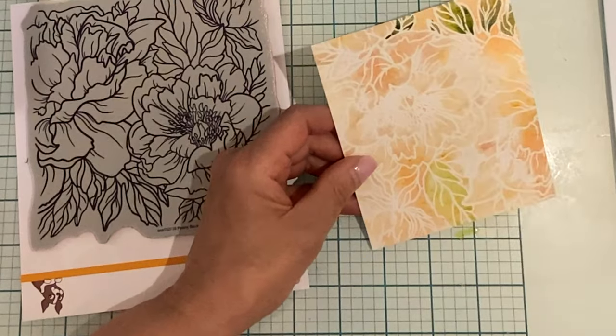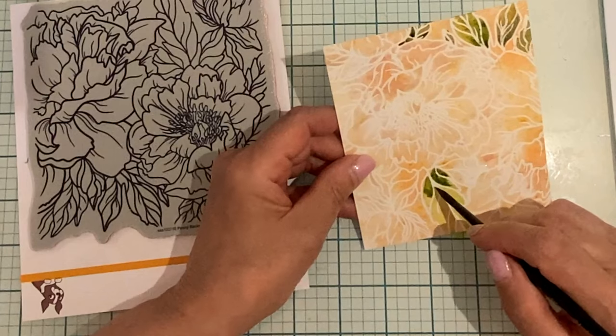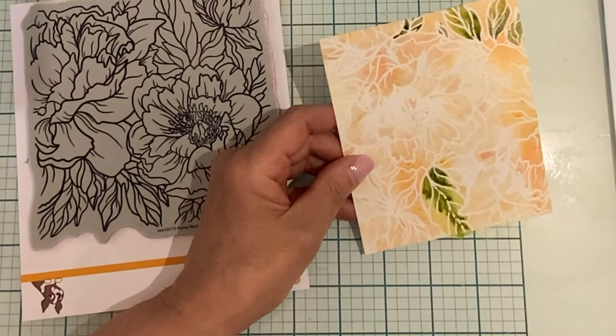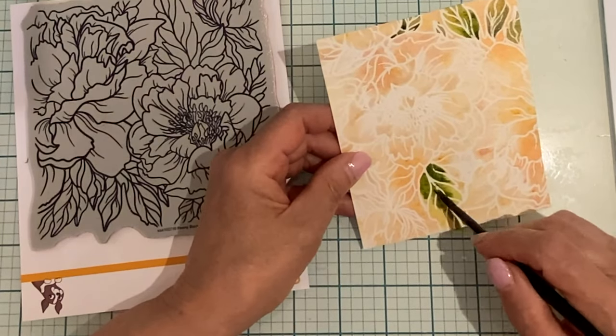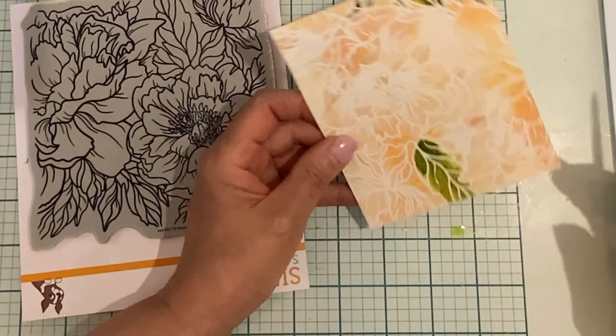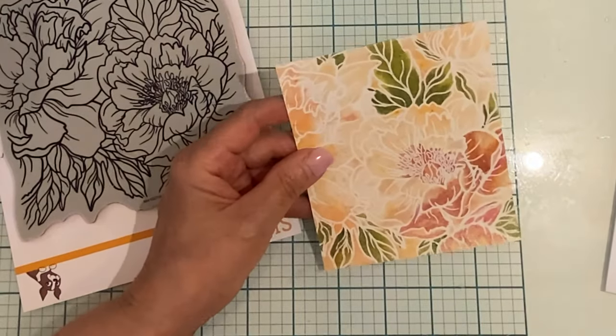Painting with the pigment powders is much like the wet-on-wet technique using watercolors. I first wet the area that I'm painting and then pick up some powder on my watercolor brush, drop it at the base of the leaf or the flower petal, and then help move that color upwards to create some tonal variation.